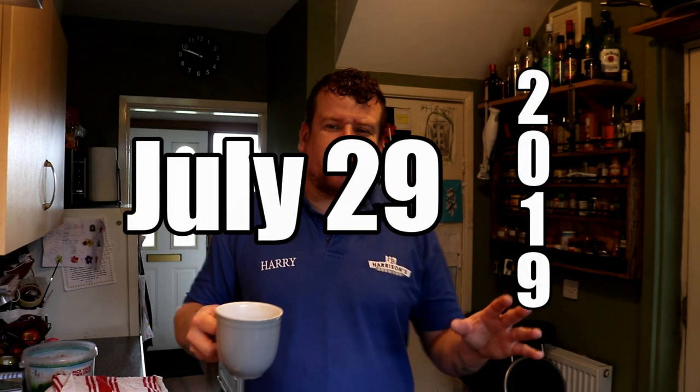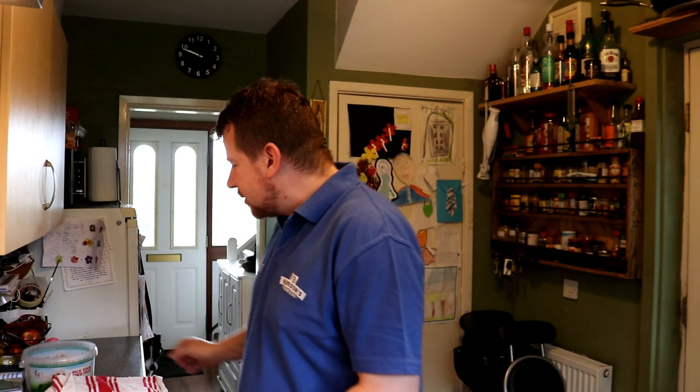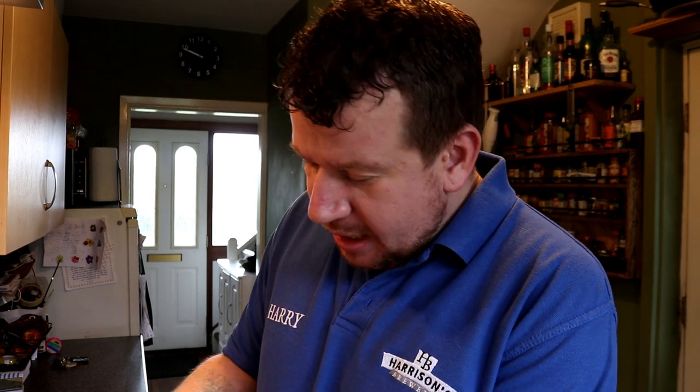Good morning chaps, welcome along to the vlog. We're starting a little bit late really this morning, but I did go in over the weekend to work, and yesterday me and the kids had a little bit of fun at home. Yesterday afternoon me and Abigail decided to have a play around with some of her favorite things, which are bath bombs, which is why we're starting the vlog from home this morning.